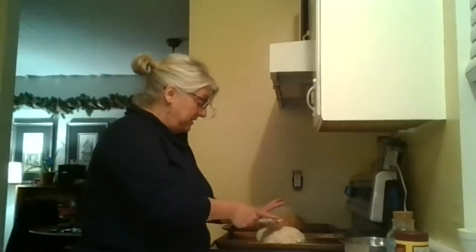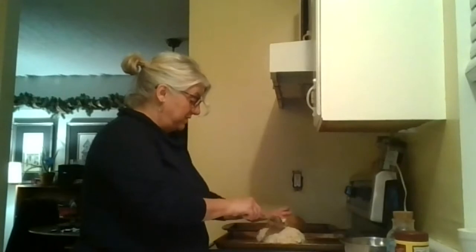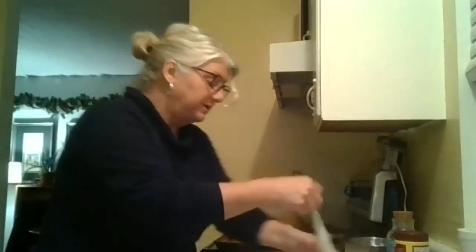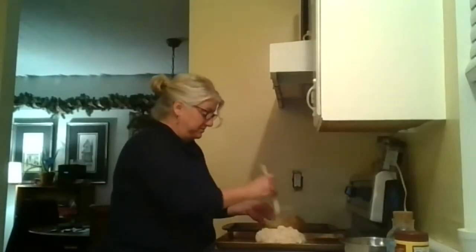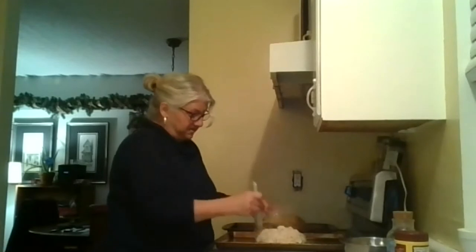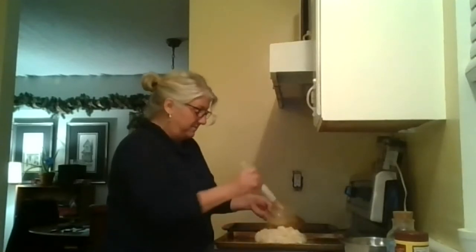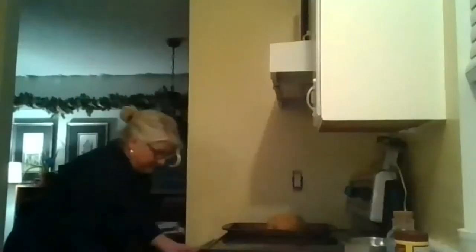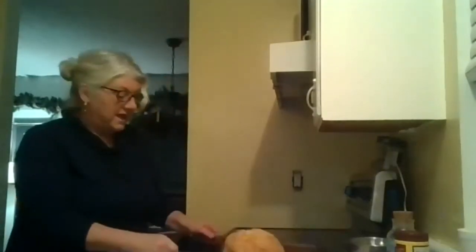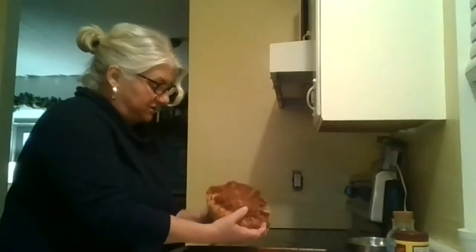The recipe says to put it in a loaf pan, but I was lazy and wondered how it would turn out on a baking sheet — and it worked. To finish the top of the bread, melt some butter and pour it over. The recipe says two tablespoons but I just put it on. Stick it in the oven at 375°F for about 50 minutes.